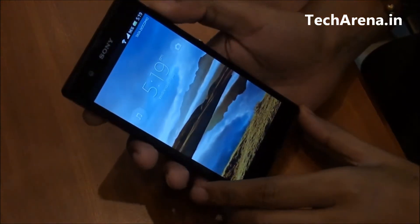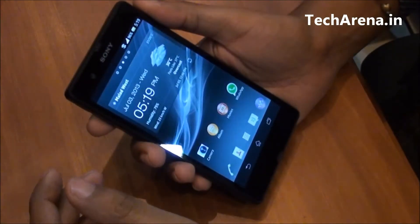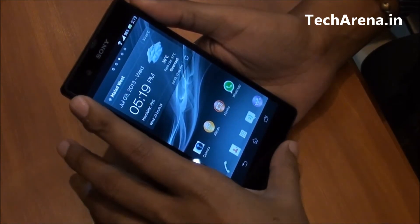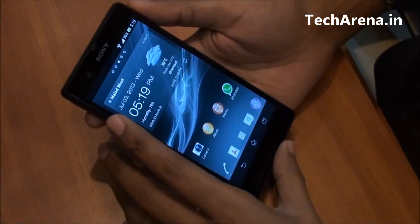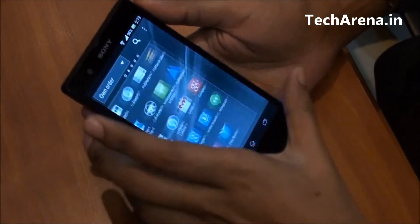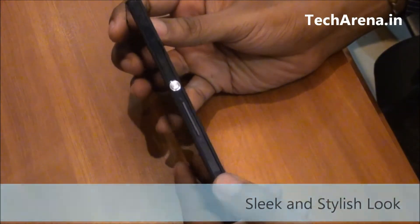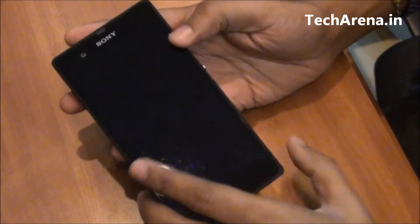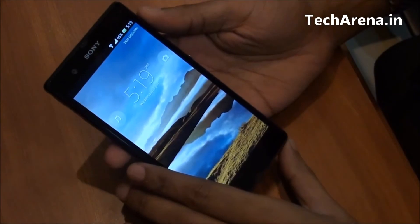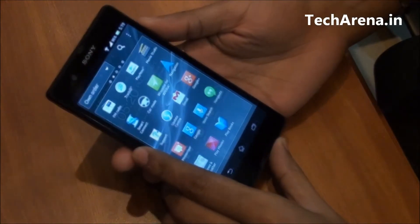We are going to review today's Sony Xperia Z smartphone. This is the first smartphone launched under the Xperia series and is also said to be one of the best models by Sony until they finally launched the Xperia ZR. It is a kind of phablet that comes with a 5-inch full HD reality display, a very sleek and stylish design, and packed with rich features. Xperia Z is one of the strongest competitors for other high-end devices like the HTC One or Samsung Galaxy S4.